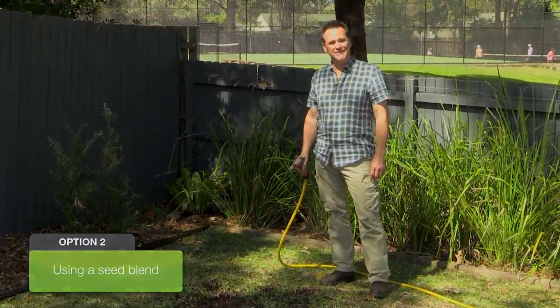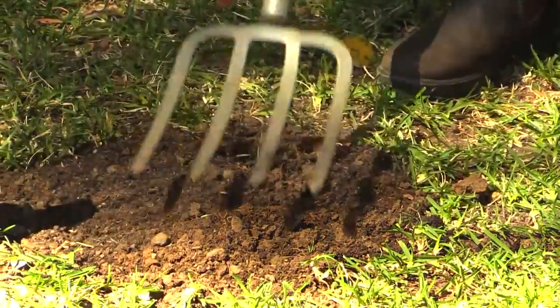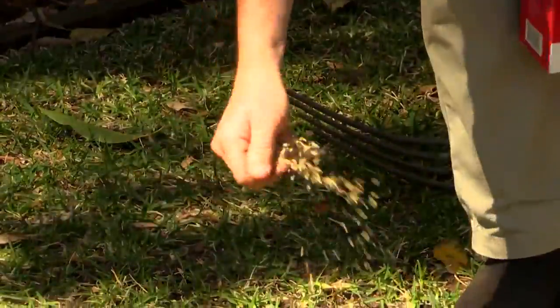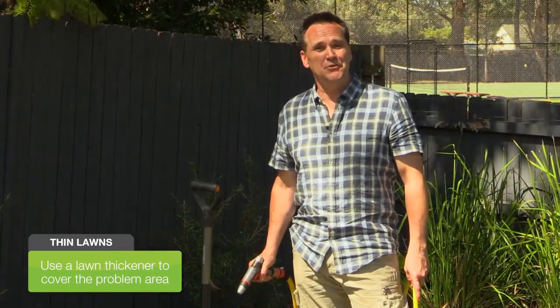The other option is to use a seed blend. Spread a little organic lawn soil and lightly fluff that through before levelling. Then spread a seed and feed mix to suit your spot. I've used a sun and shade mix for this area — it has a starter fertiliser blend in, so no need for extra fertilising. With either option, keep the area nice and moist for the first few weeks.